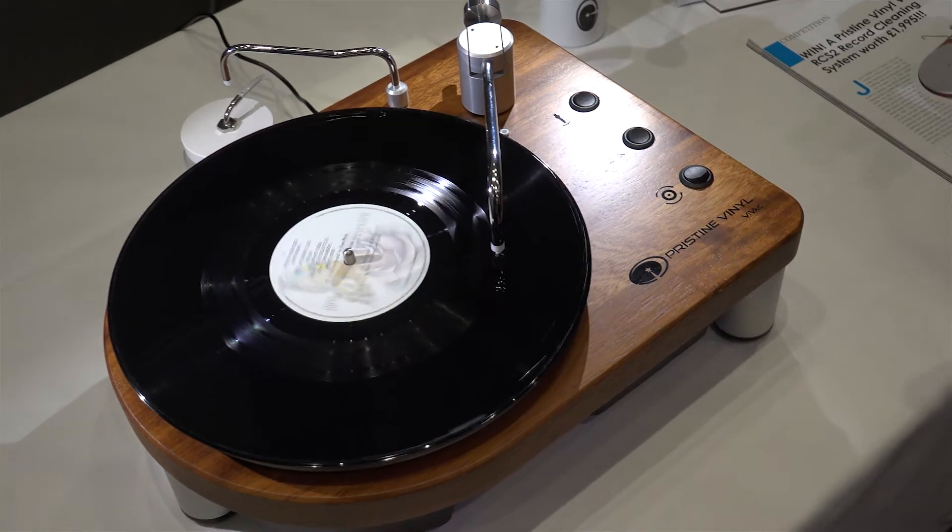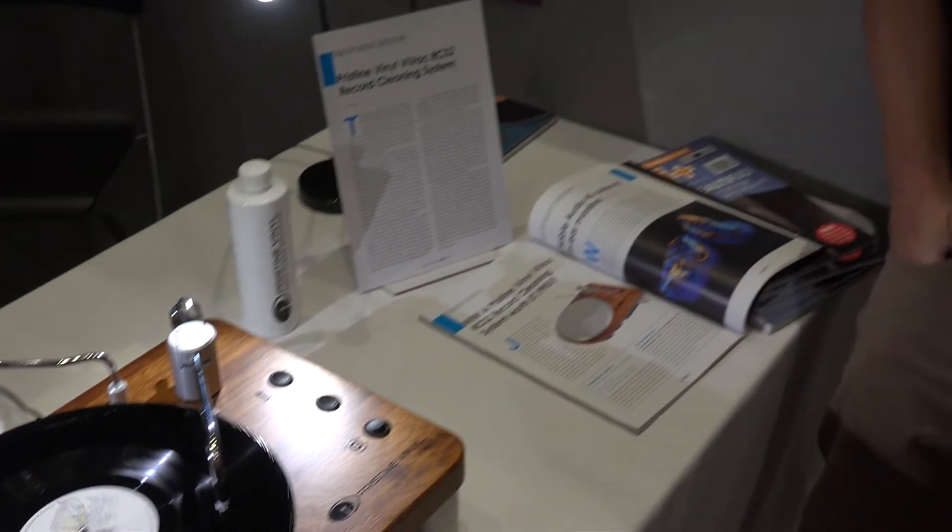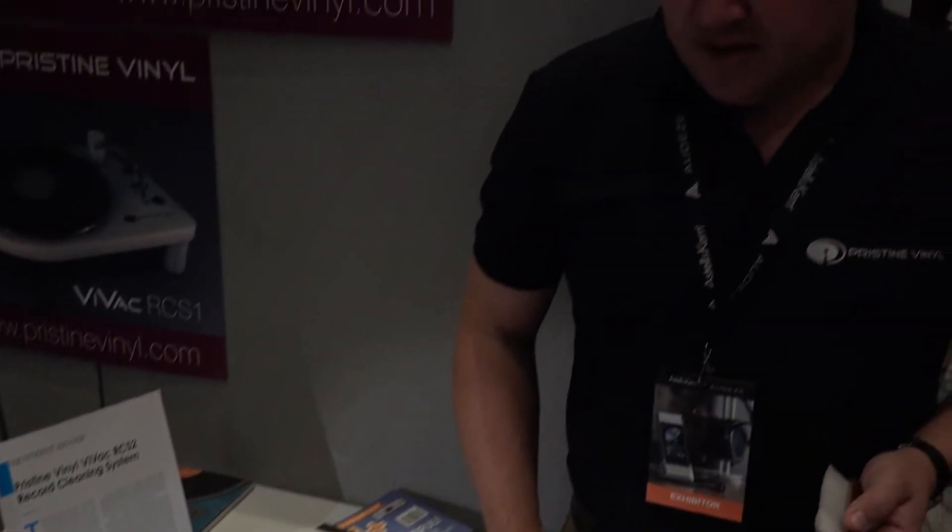You can see the liquid coming off, so in theory, once it's finished its cleaning cycle, it's ready to play. There's no drip drying on training boards or anything like that, which is a bonus.